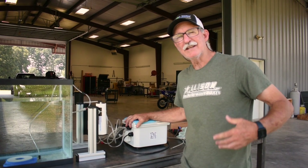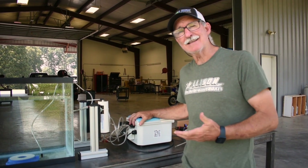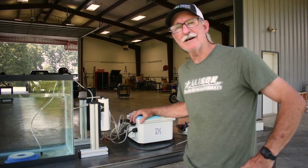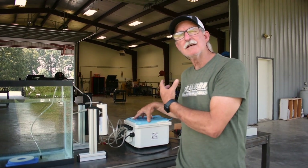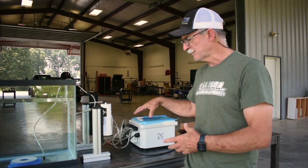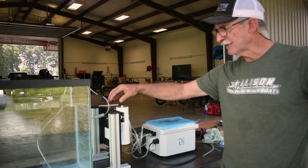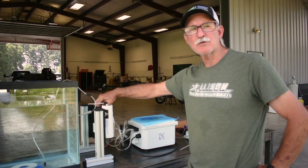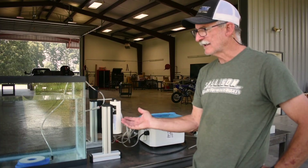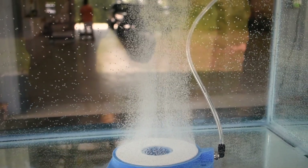A lot of people put ice in the water thinking that's going to keep the fish alive. But I noticed I was catching lots of fish in 85, 90, 92-degree water in the summer, so it didn't make sense that ice was the key if fish are living in 90-plus degree water. What I did was learn to scrub the nitrogen out of air, which gives you oxygen. Me and my partners spent several years developing a control system that puts very clean and dry air into a unibody system.